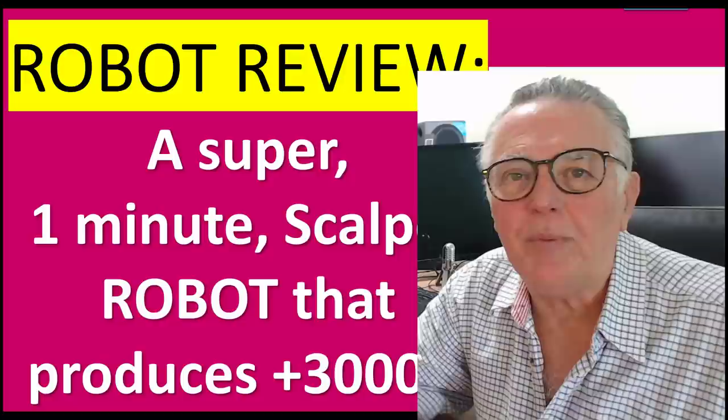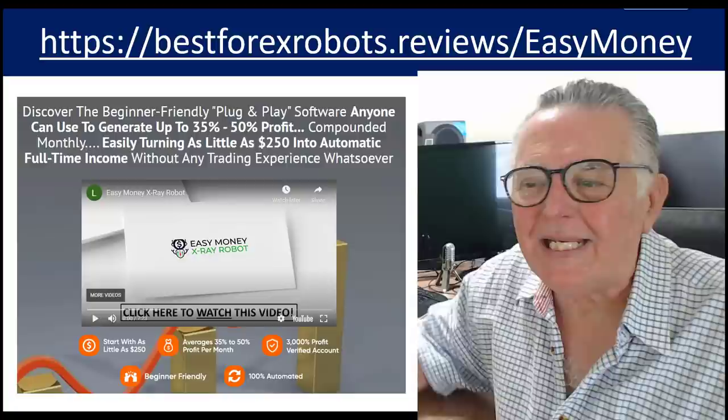Hi everybody, Alex deploy here from Expert Forex. In this video I'm going to be reviewing a super one-minute scalper that is producing really good results. We don't normally review non-Expert Forex robots, but many of our clients have brought this robot to our attention and we thought we'd go and have a look at it and find out what it's all about. We don't have a scalping robot in our range, so looking at this robot would not be that competitive.